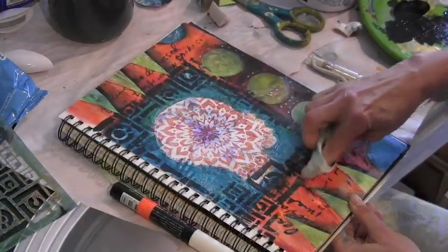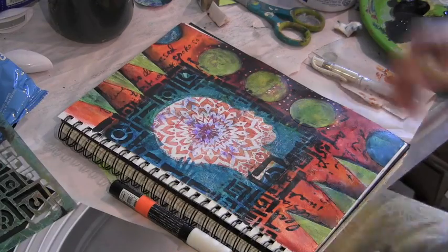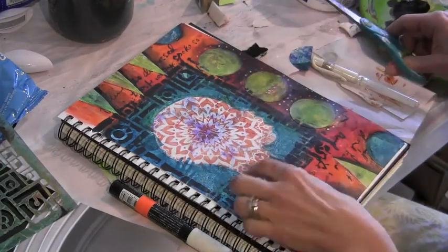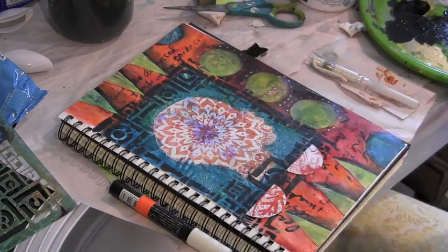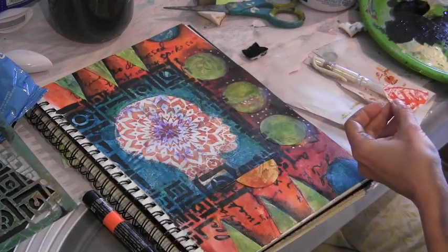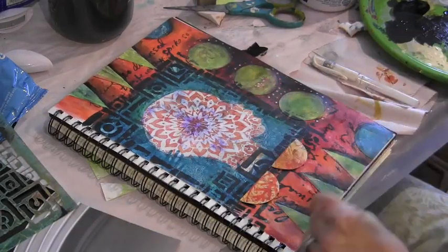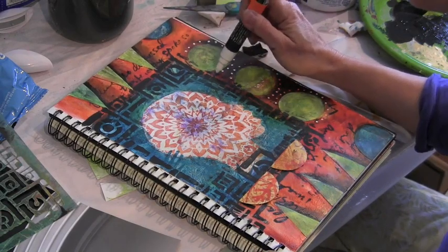I'm taking my black paint and further going around the sides of the blue square, using a baby wipe to soften it as well. I feel like there needs to be something else on the bottom, so I had an unused circle, cut it in half, and I'm glazing it with some yellow ochre paint and glazing medium. I think it'll look good on the bottom, but I'm not a hundred percent sure, so I don't glue it down yet.